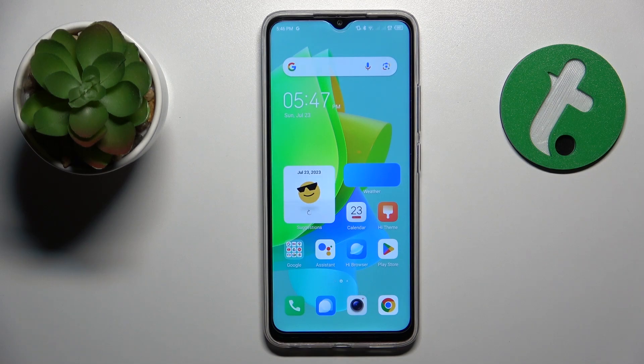Welcome to the Tutorial Info YouTube channel. Today I have the Tecno Spark Go in front of me, and in this video I would like to share a few tips on how to prevent the overheating of your smartphone.